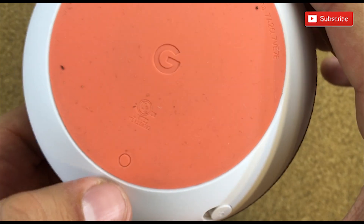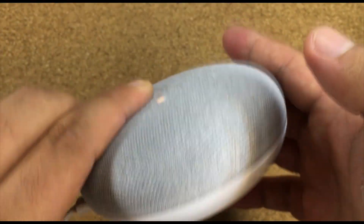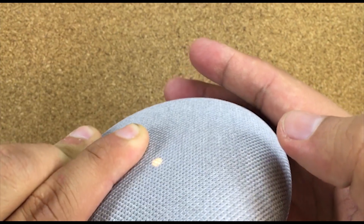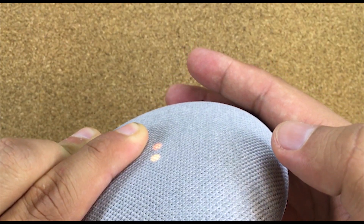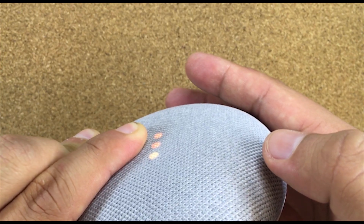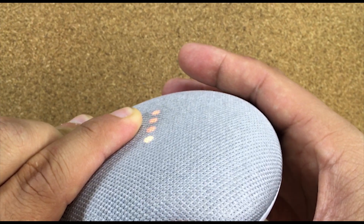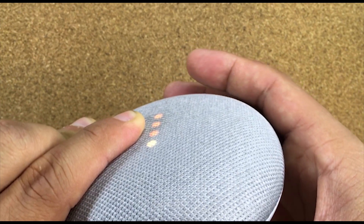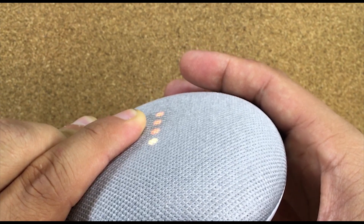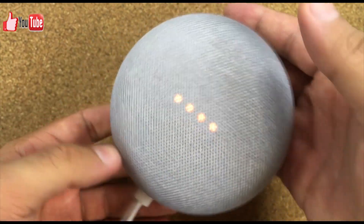If you click this button for about — it says you're about to completely reset Google Home; to cancel, release the button. We're not going to cancel, so I'm not releasing it. I'm still waiting... okay, I released it now.